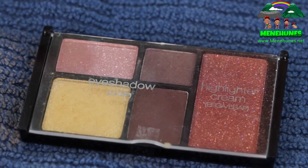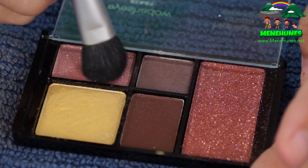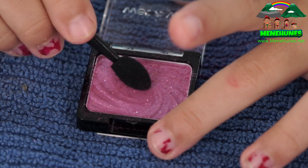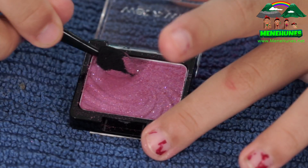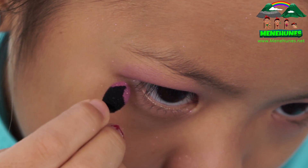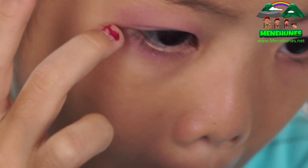Now I'm going to use this light pink over here. I'm going to open it up and load my brush — it's just going to be a nice highlight. Now I'm going to go back to the purplish-pinkish eyeshadow and load it up with my eyeshadow applicator and put it on my lower lash line. It's not really on my lower lash line, it's just the line that follows the lower lash line.